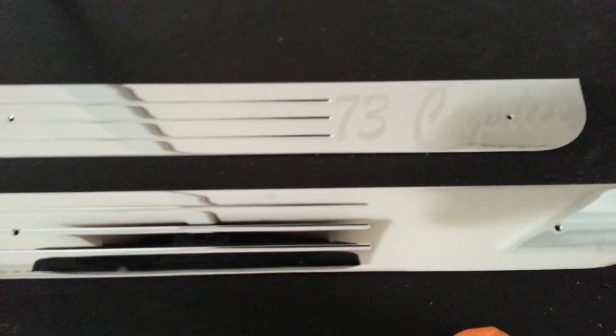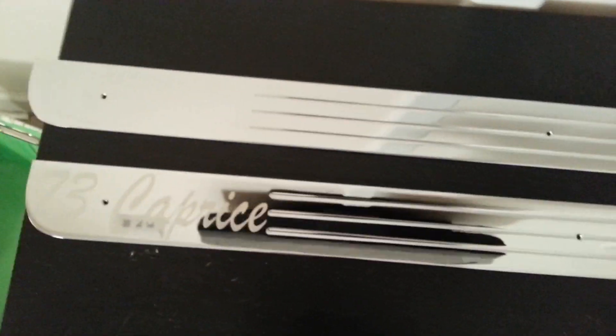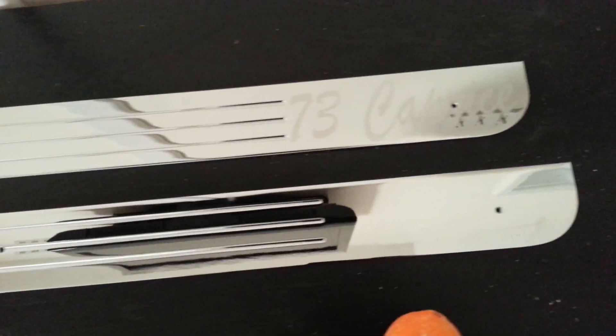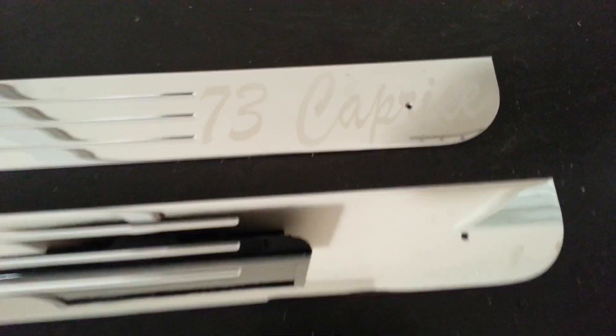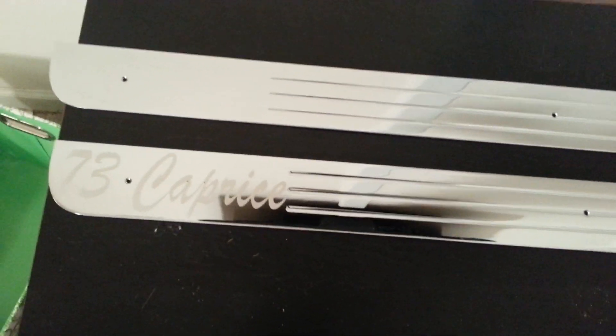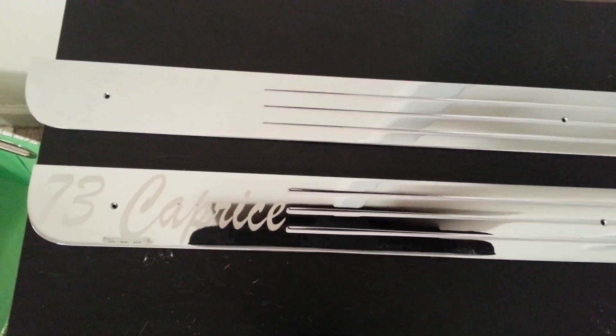Got a couple more parts fresh on deck for you. These here are for the two-door dunks — they go in the lower part of the door panel, it's a chrome insert, we offer those as well. These particular ones are for a 73 Capris, but we got them for everything. We can make them plain, or we can put some design on them — however you want it. Just doing a quick video update of what we're doing and what we offer.